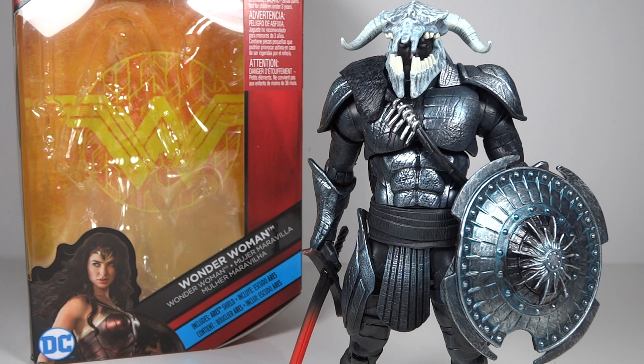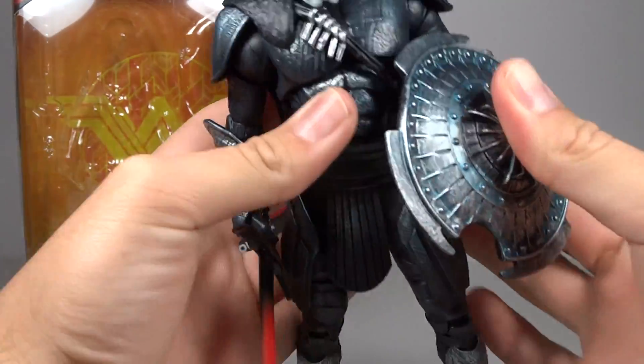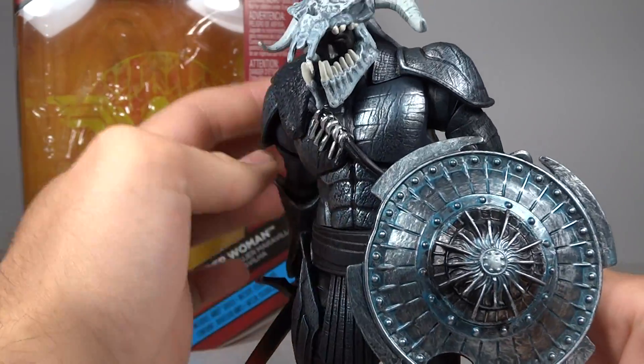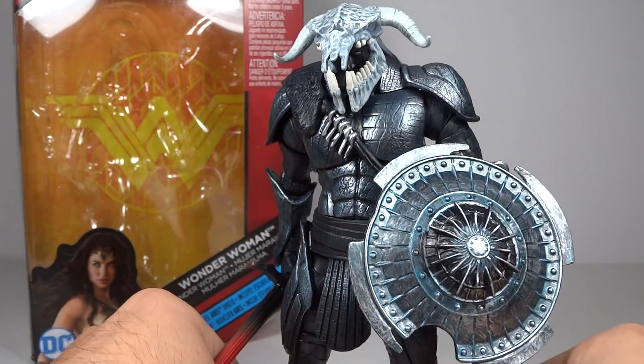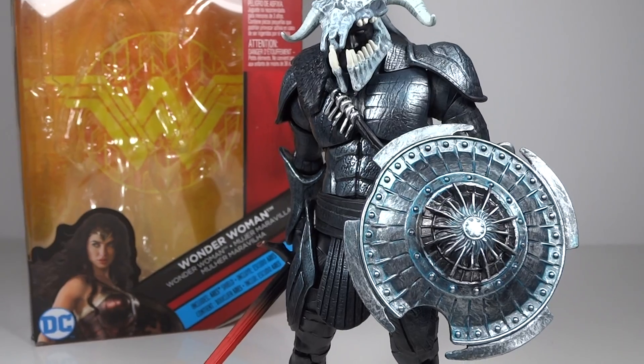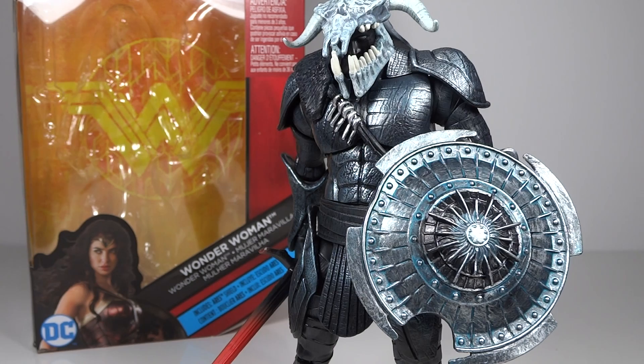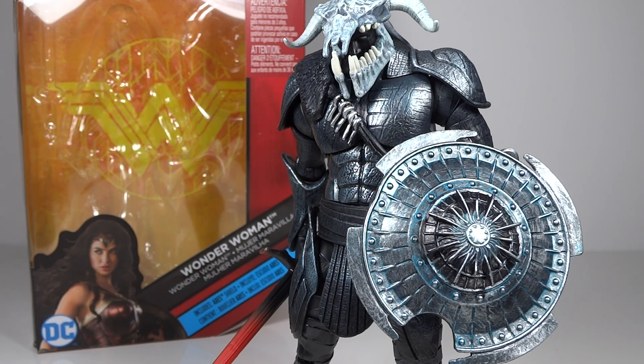I'm very excited for it, but I have heard from somebody that this figure does not really properly represent Ares in the movie. So again, I haven't seen the movie, so I can't necessarily talk about the accuracy of this figure and particularly of this shield. But I can talk about it from what I think without having completely seen him yet. Even if Ares doesn't actually look super like this, I really do love the look of this figure. Even if it's not quite accurate, I'm still glad I have it.